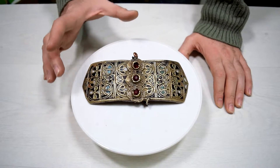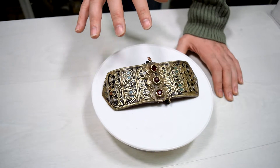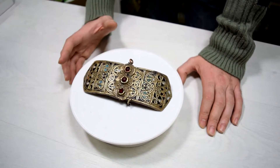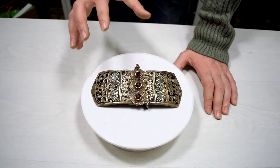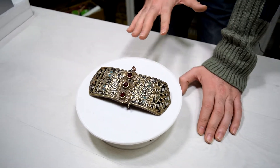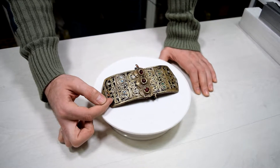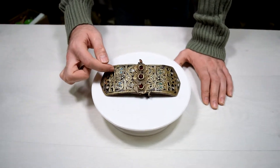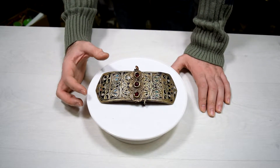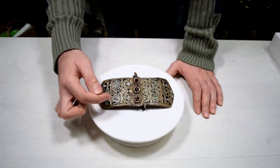You can tell how old this item is by the material it was made of. The early belt buckles were made out of brass, and later, as time progressed, they started to use silver alloys. So this is one of the first belt buckles on the Balkans. The black, blue, white, and green colors you see here are enamel.